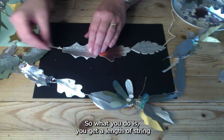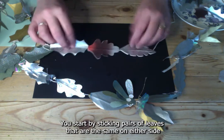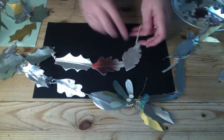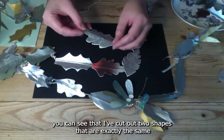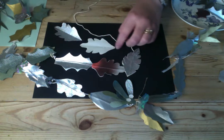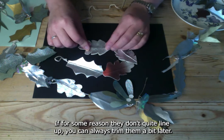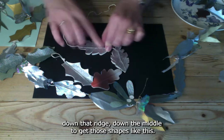To make the garland, get a length of string with a little loop on the end. Start by sticking pairs of leaves that are the same on either side of the string, then run your fingers down them to give a ridge down the middle. Cut two shapes that are exactly the same so they fit together perfectly. Put some glue down the middle, lay the string across, have them all growing in the same direction, and lay the second leaf on top. If they don't quite line up you can always trim them later.